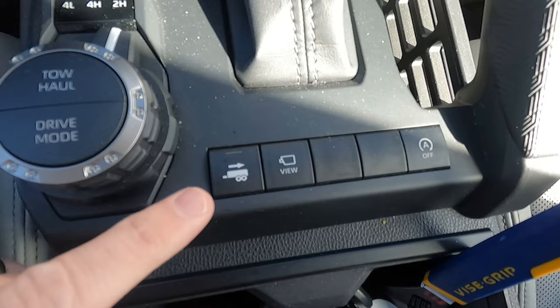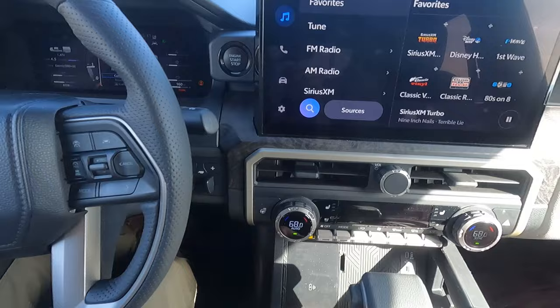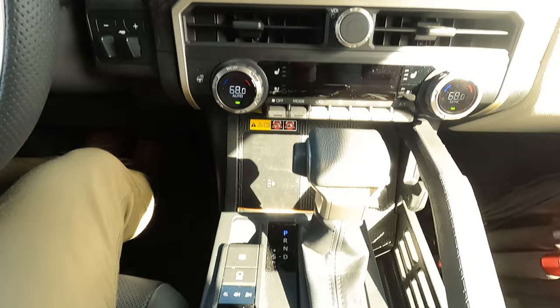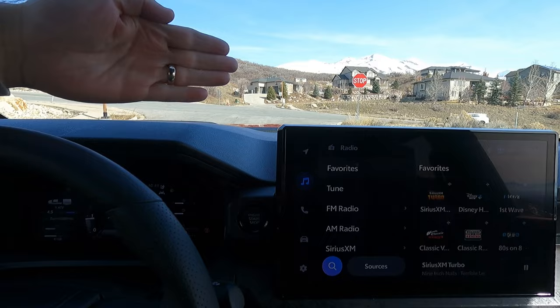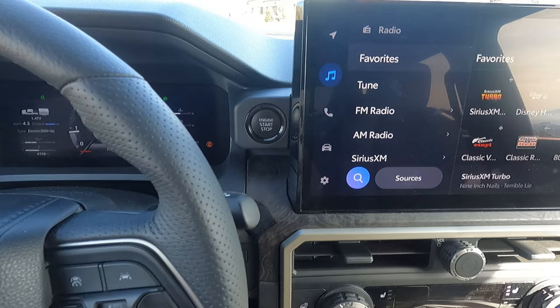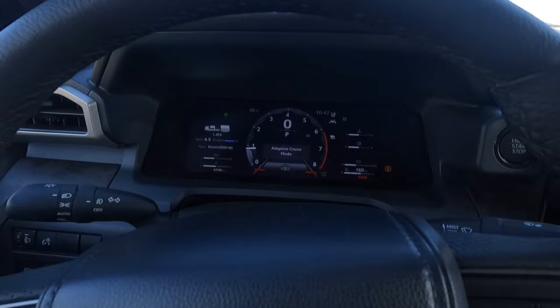I've used the trailer backup assist on the Tundra — I didn't like it. Most of the rear backup aids are okay at best. This one helps you back straight. It does have the backup guide, but you have to go through a setup process, which is part of the reason I haven't done it. It'll back you in a straight line — if your truck's straight and your trailer's sideways, it'll adjust the truck to line that up and push the trailer back where it needs to go. It's a pretty good system, but in my experience testing it with two different trailers on the Tundra, it didn't perform super well.